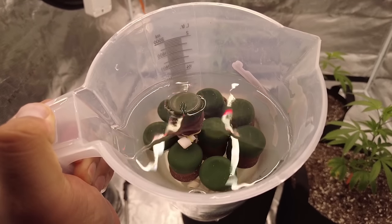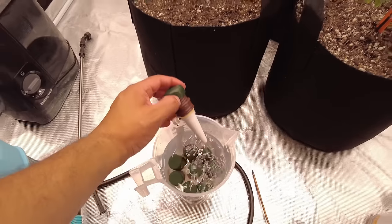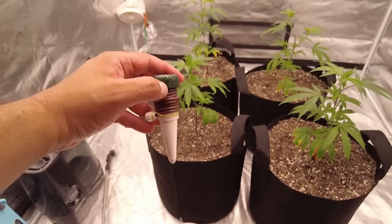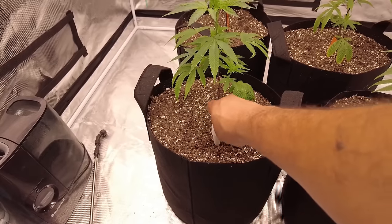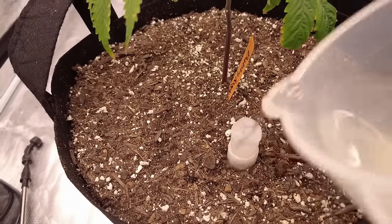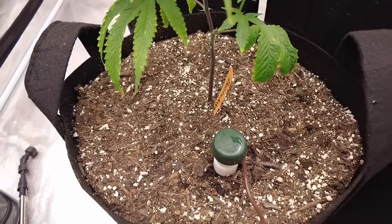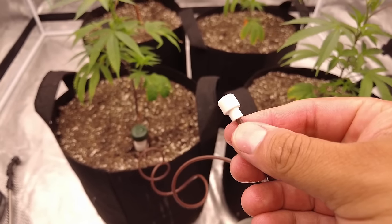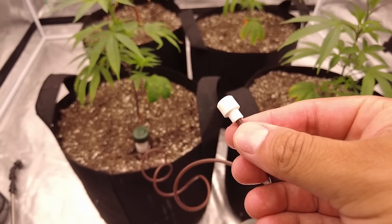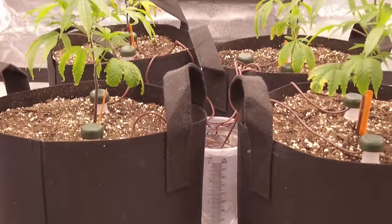These are ceramic watering plugs. They're simple but work really well — the ceramic piece is porous, allowing water to flow in and out. When the soil is dry, it pulls water from inside the plug. The plug has a cap with a tube connected to it; when the soil pulls water it creates suction, and the tube pulls fresh water from your reservoir, which can be pretty much any container. I'm using a one-liter measuring container filled with reverse osmosis filtered water.